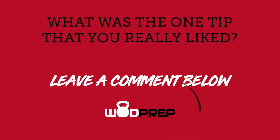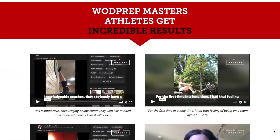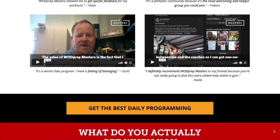So there you have it, folks — those are our top tips from 2021. I want to know in the comments below: what was one tip that struck a chord with you personally that you are going to work on or implement in 2022? Leave a comment and let me know. If you want to get more tips like this and want daily programming, we have something really amazing called WOD Prep Masters. It's daily workouts — I'm not even a masters athlete, admittedly, and I still follow it. It's fantastic. Check out the link below to try it out.